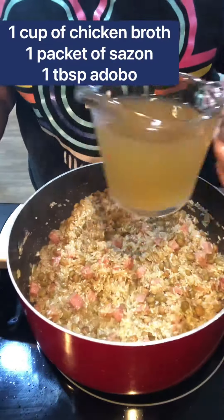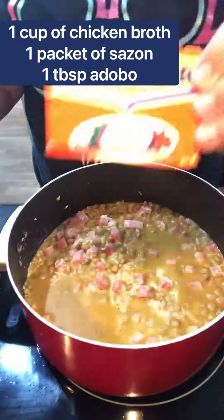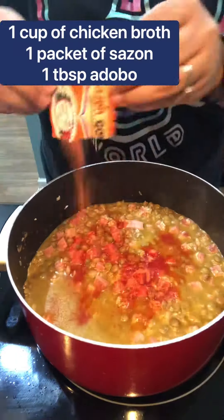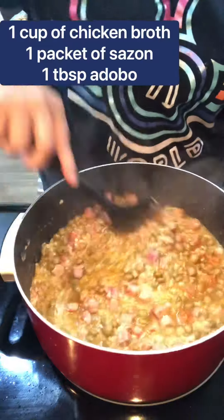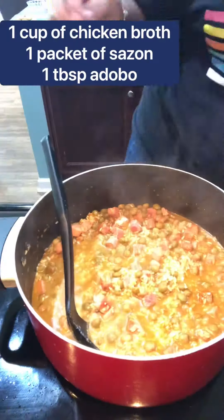Add one cup of chicken broth, one packet of sazon, and about one tablespoon of adobo. Mix well.